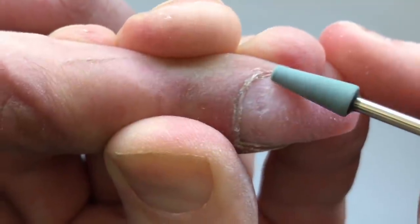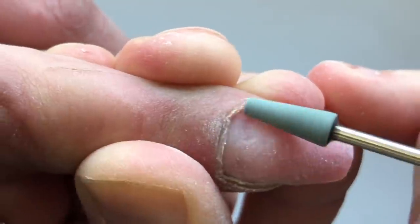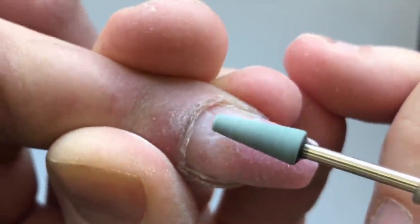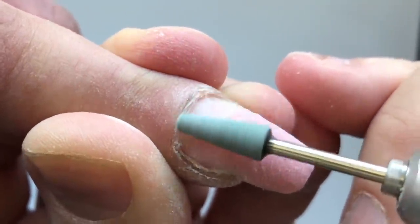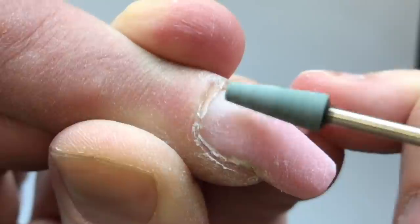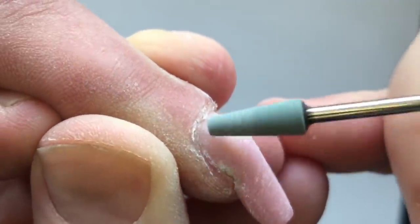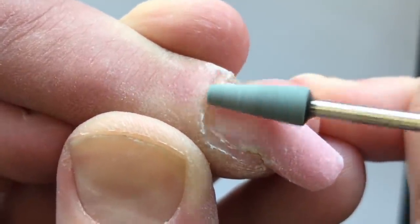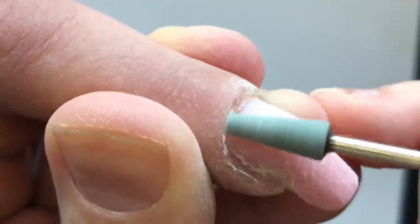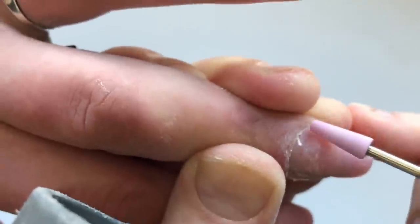And the next step, I'm using the drill bit for skin. The harder type of the drill bit for skin helps me to remove the biggest pieces of the skin. And after that, I'm using the softer type of drill bit for skin.